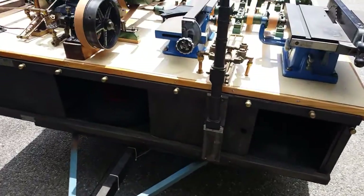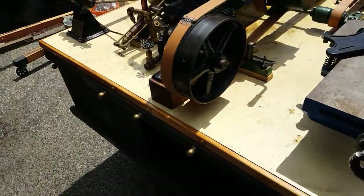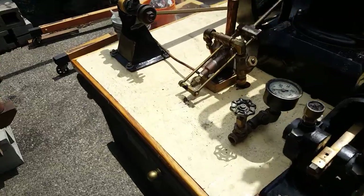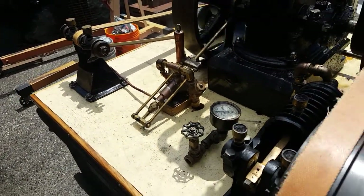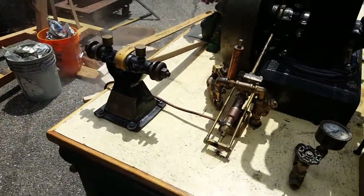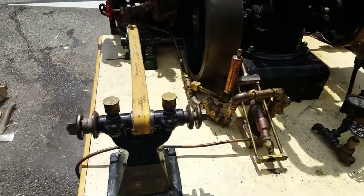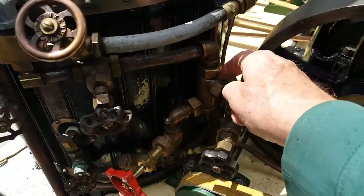This pump here pumps water from the tank that's inside the trailer over to that pump there, and that starts pumping into the boiler, priming it. There's also the injector on it, right here.